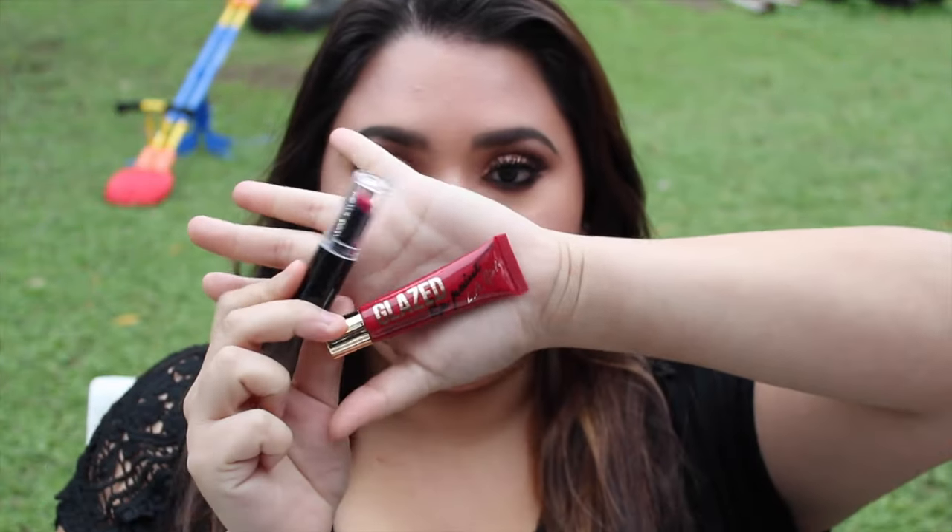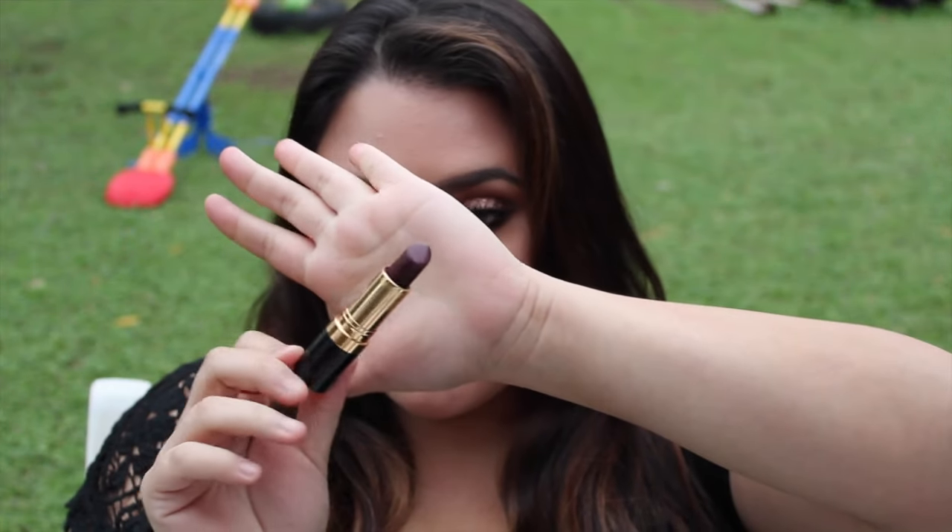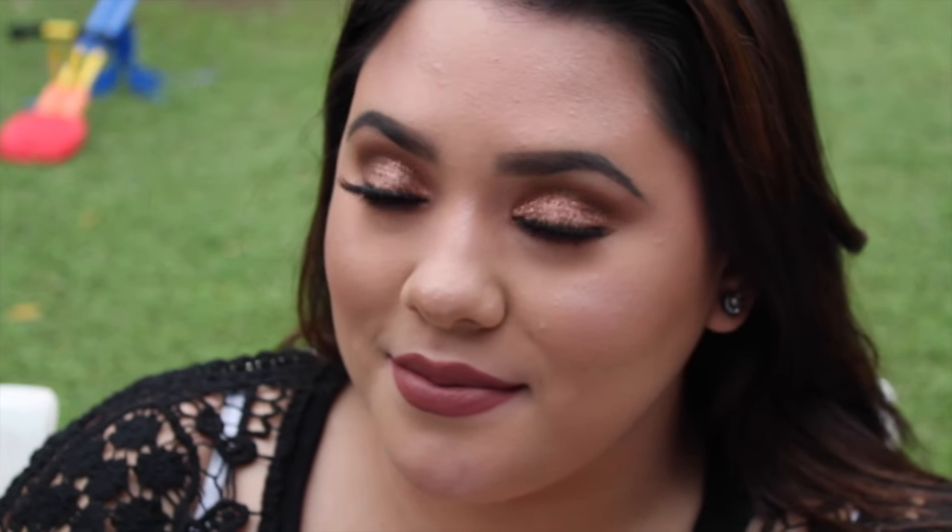I'm giving three lip options: the first is Wet n Wild Smoking Hot Pink with LA Girl Glaze Lip Paint in Pinup — a beautiful classic reddish-pink glossy look. The second is Revlon Black Cherry lipstick, which also looks bomb with this look. The third is a nude lip pencil from Rimmel with Lolita from Kat Von D on top. I hope you guys have a Merry Christmas and a Happy New Year — I'll see you in my next video, bye!